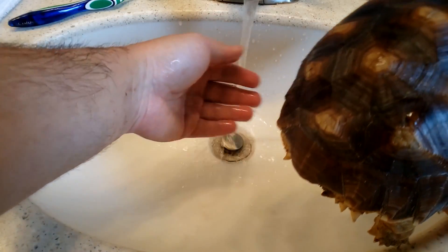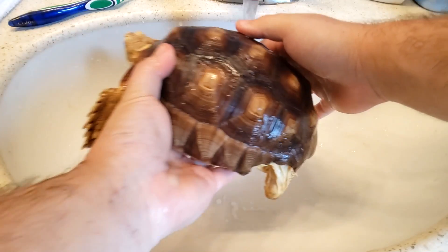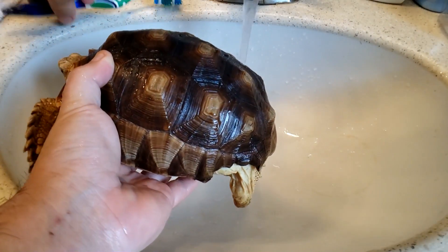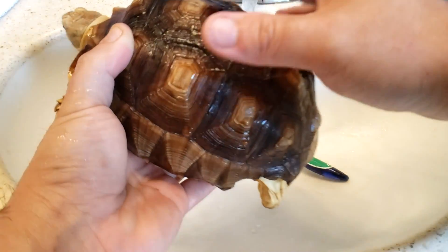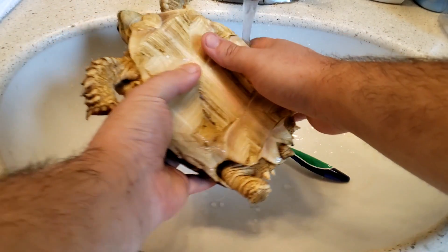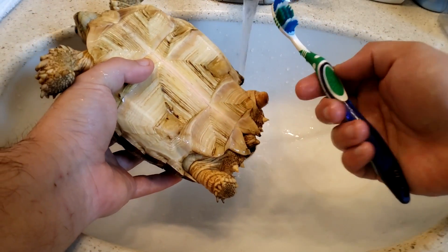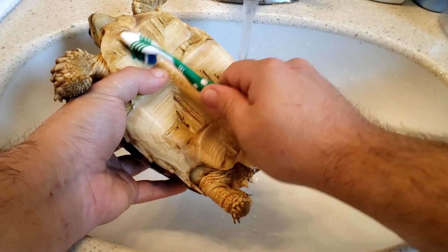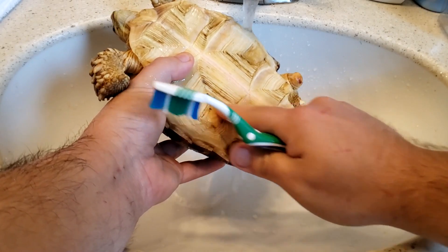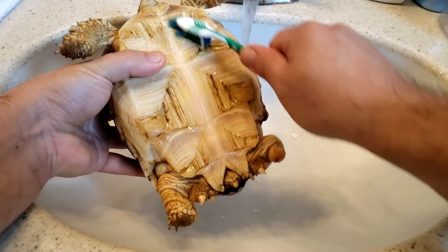Once the water is running, I put her shell under it and get everything wet. I'm going to start with the bottom since that's where the poop would be — it would be really rare on top. I'll use a soft bristle toothbrush. I spin her over and check the bottom — it's actually not too bad, maybe a little poop, but there's definitely some on the back and in her feet. I just take the toothbrush and give her a good brushing, then rinse. Not all of it is poop — some could just be staining of the shell.